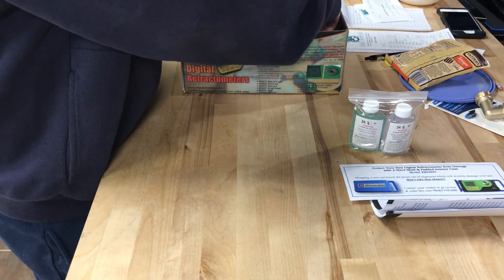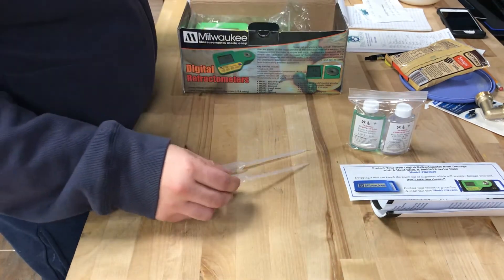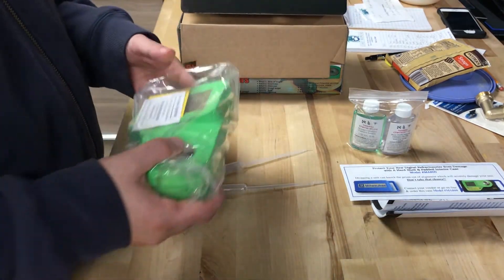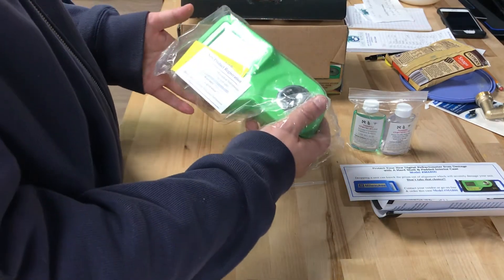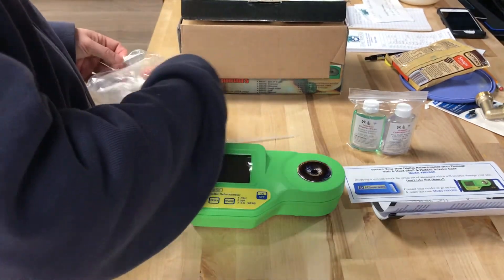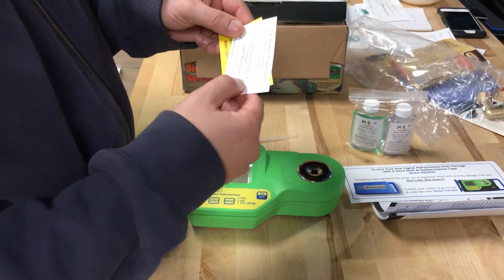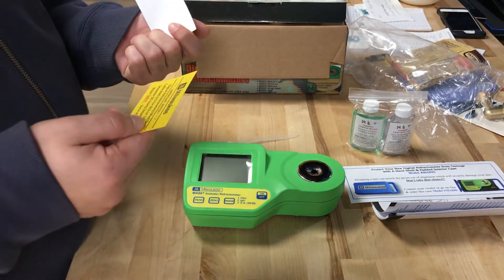They also give you these little things to suck the water out and put the water on the sensor to calibrate it. I forgot what these are called — like little syringes kind of deal. They come in a bag like this and pull out easily.